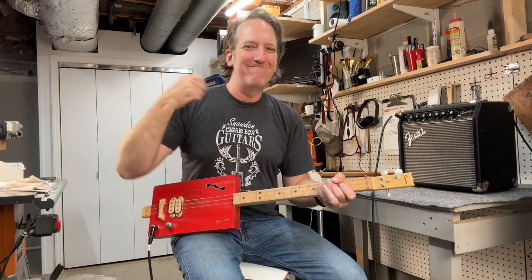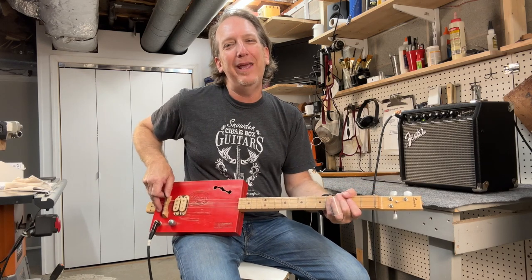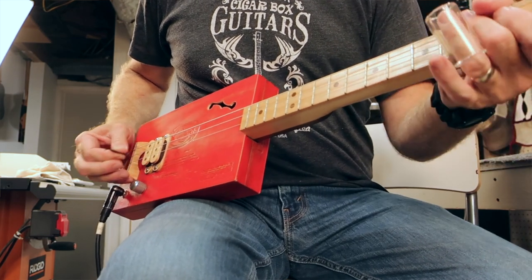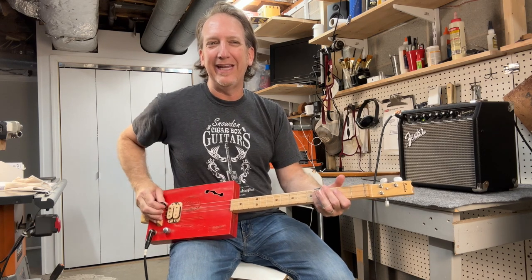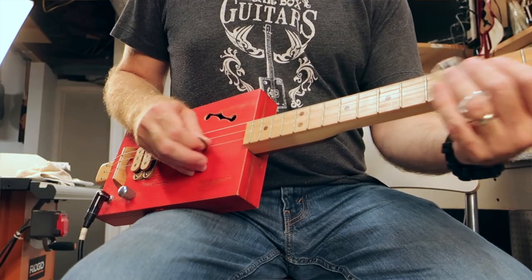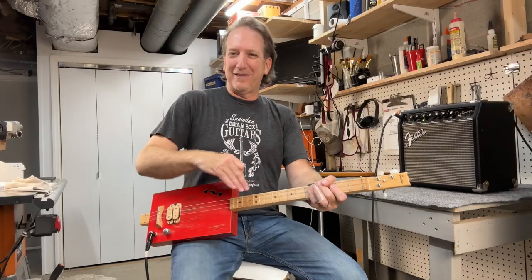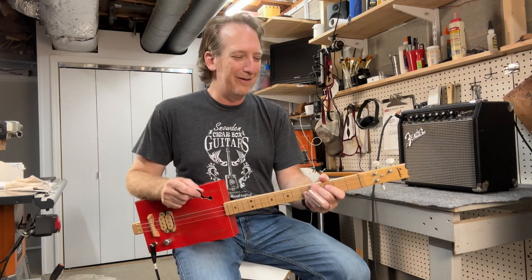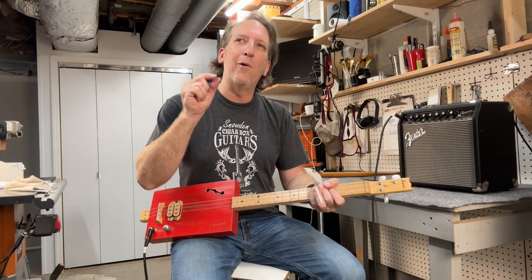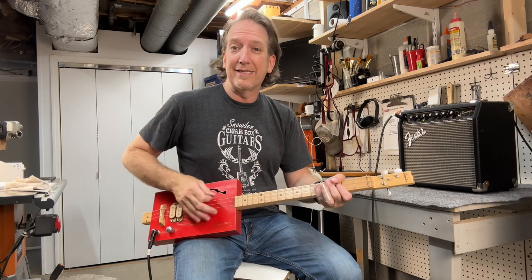You can rip it or keep it more in control — anywhere in between. Also, when you're picking further back towards the bridge it gets real tight, treble-y, and plinky, and when you move towards the neck you get different tones depending on where you are. Also, the further back towards the bridge your strings are a little more predictable, whereas further away from the bridge they vibrate more and it's harder to get accuracy.